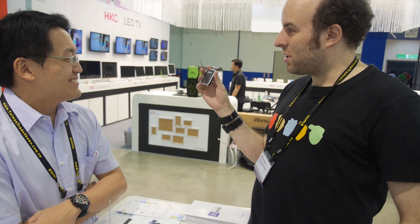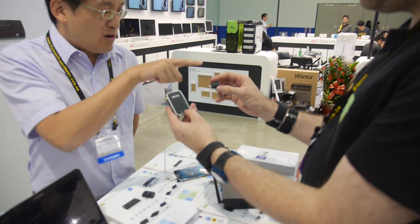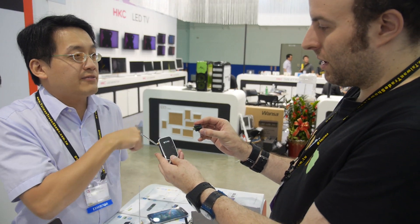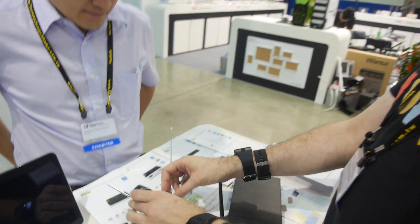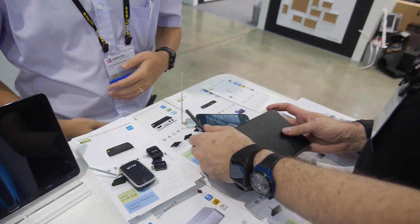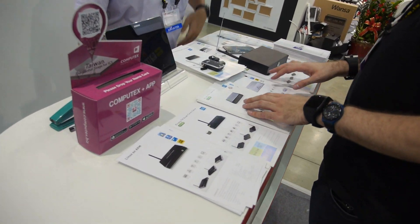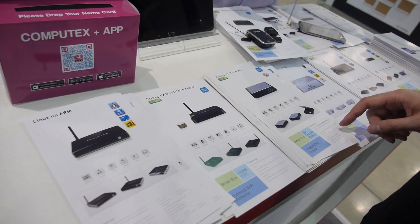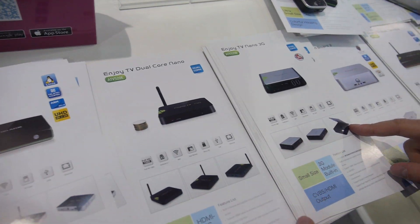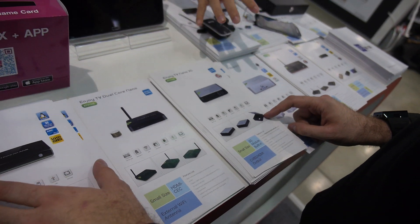For those cases, you use the Wi-Fi version. The price is good. Both versions are popular, though more people are asking about the Wi-Fi type at this fair. Over here we also have different media players — dual-core media players in different sizes, including a dual-core nano Linux ARM model.